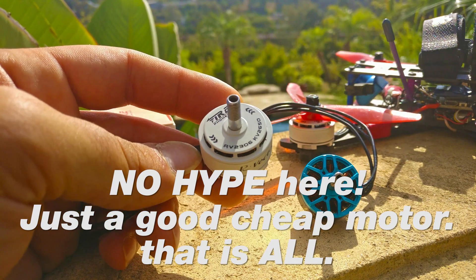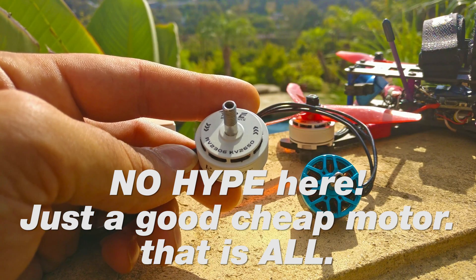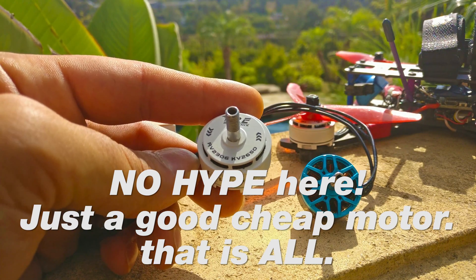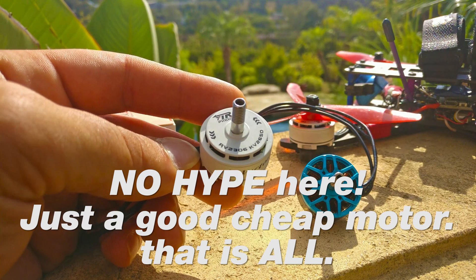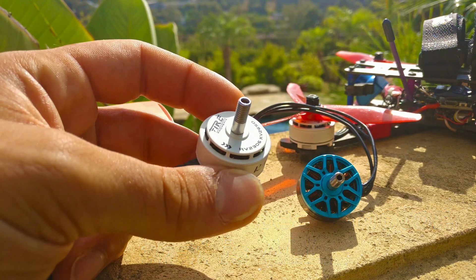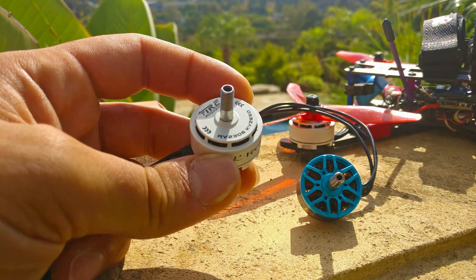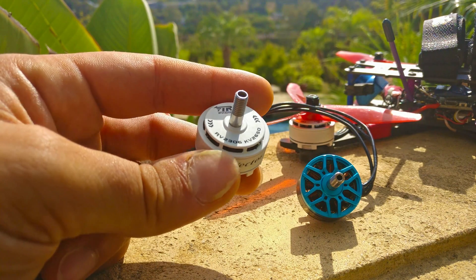I got the 2650kV motor because I asked them what the actual KV was, and the actual KV of 2650 is 2520kV, which is perfect. I think 2500 to 2550kV is the right KV for 5 inch. I don't like the lower KV stuff. If you want to get a lower KV version of this motor, it's really good for 5.5 inch or 6 inch or really aggressive 5 inch props, but I personally prefer the higher KV stuff.